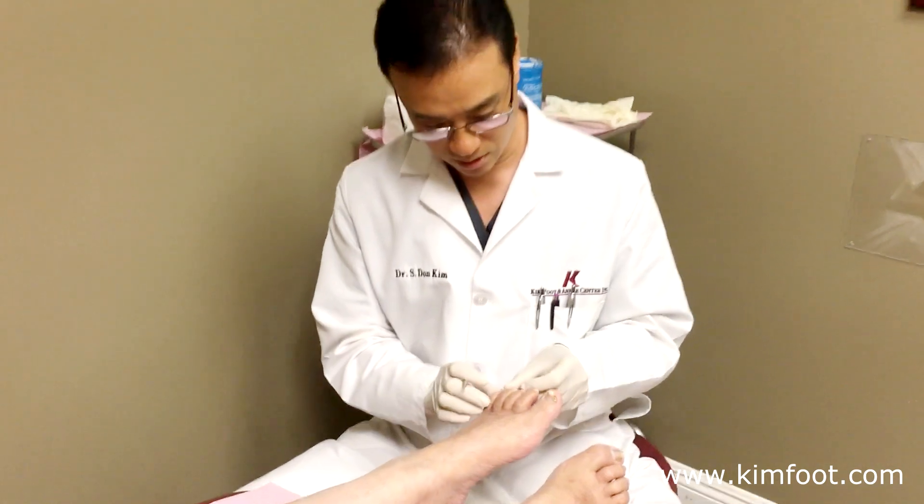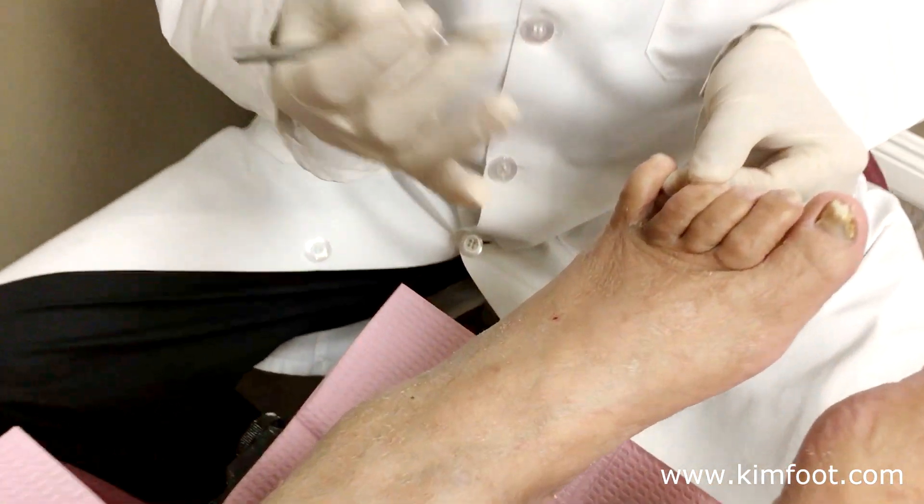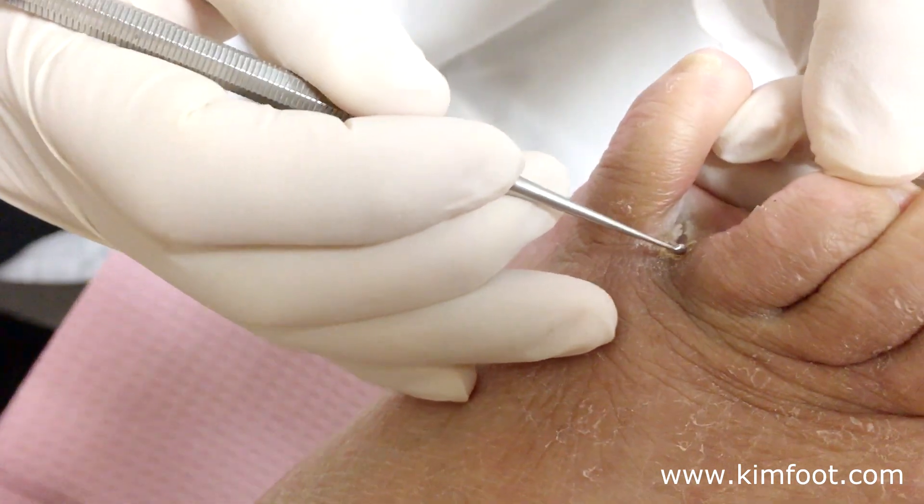We have a patient here with a wound that was quite large, and now after about five or six weeks the wound is very small — it's almost closed now.